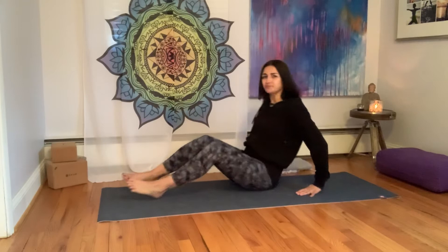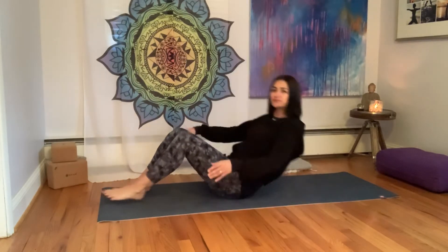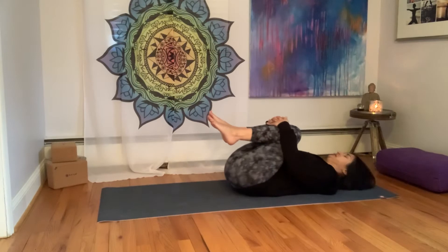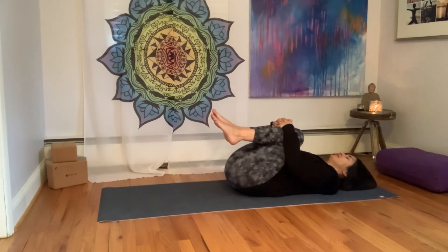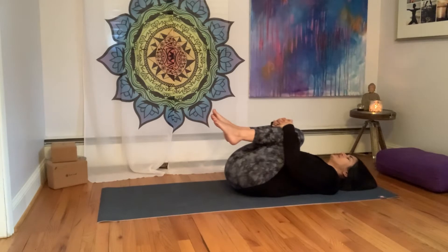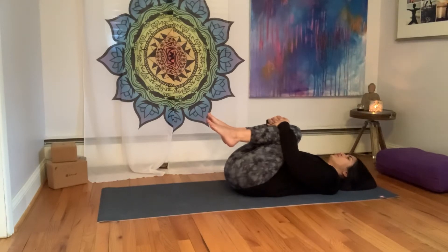We'll start laying down on your back, and we'll start just by hugging the knees into the chest. Draw the knees into the chest, relax the shoulders down away from the ears, breathe deeply. You're grounding down through the back, but you're also getting a nice stretch in the low back. We'll just get a little warm up here by connecting with your breath.